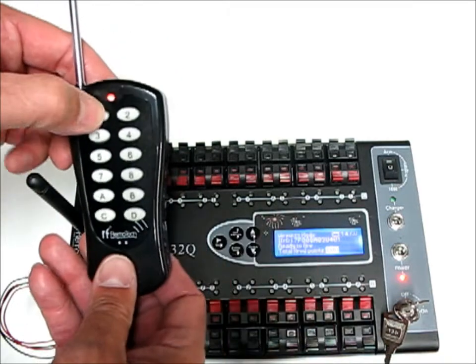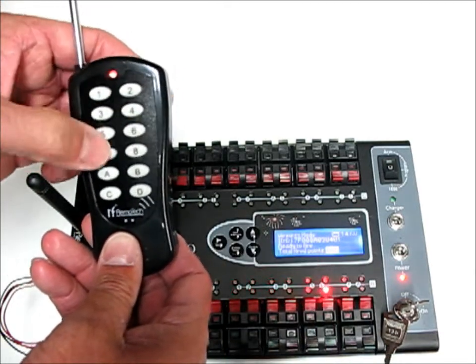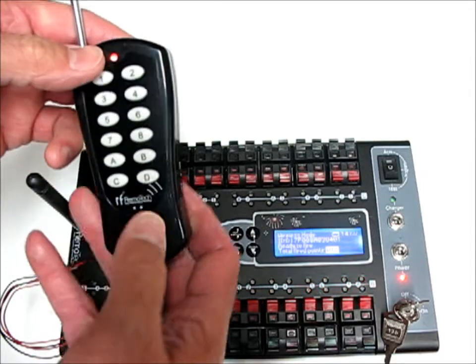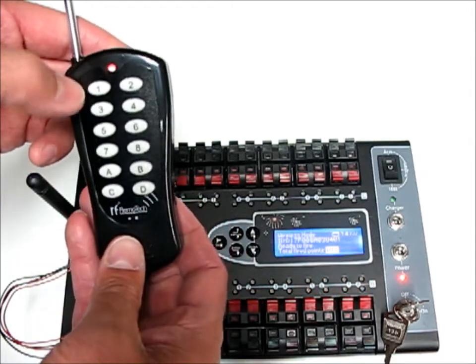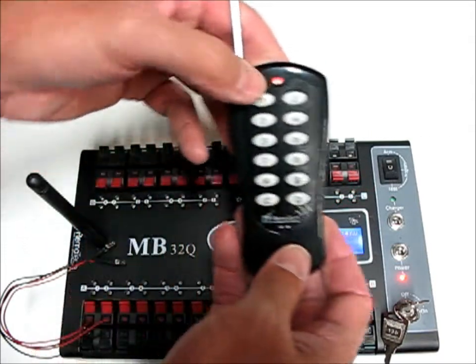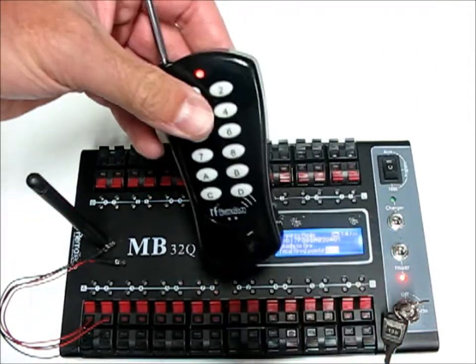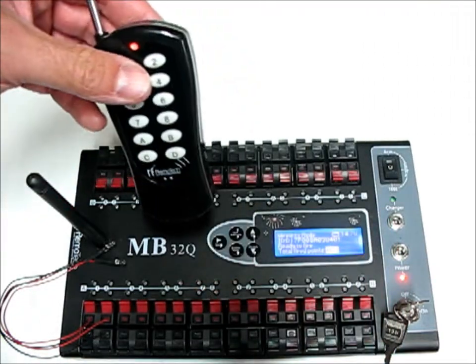Now activate bank B and go through queues 1 through 8. Activate bank C, go 1 through 8. Bank D, go 1 through 8. And that's how you would manually use the MB32Q.